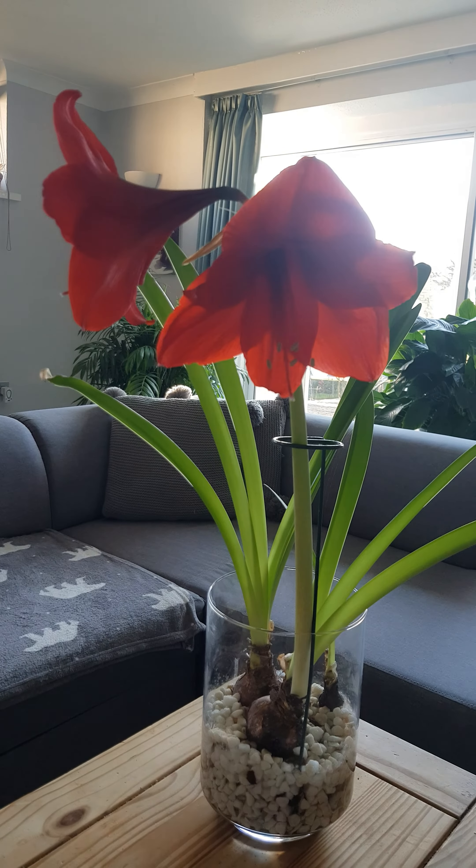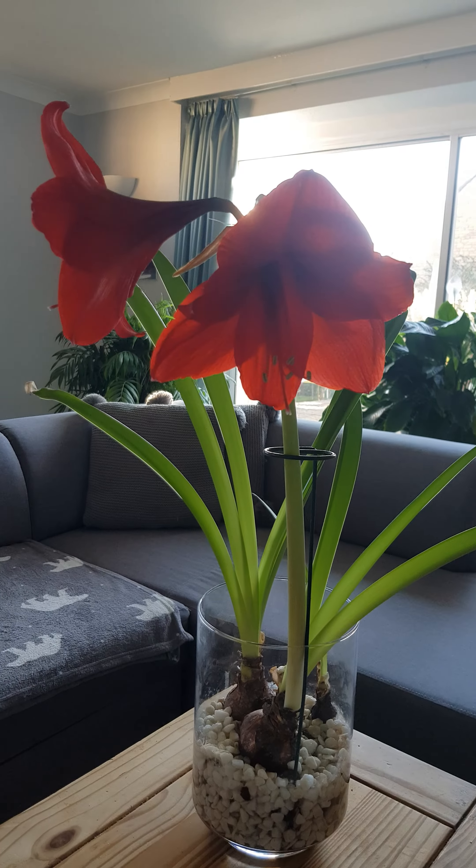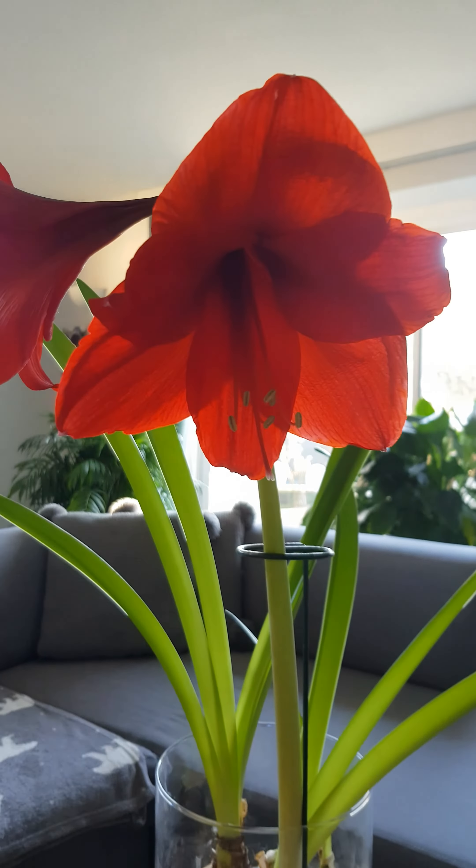I've had these amaryllis bulbs for a few years now and they've been re-blooming for me every year. Now that they're in full bloom at the moment — a bit late this year, a bit after Christmas — I need to start planning what I'm going to do to get them ready for next Christmas.